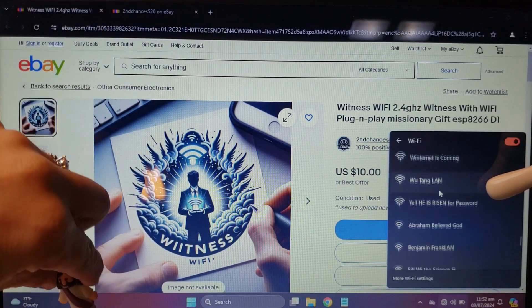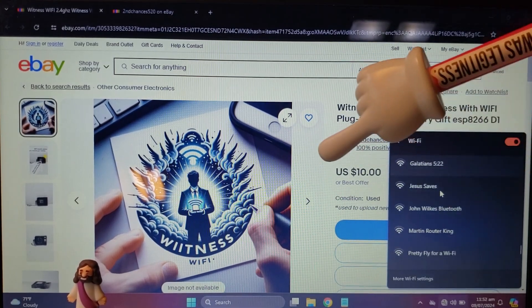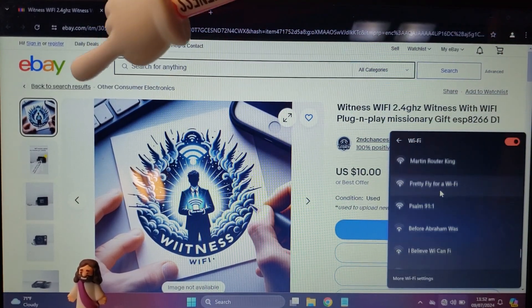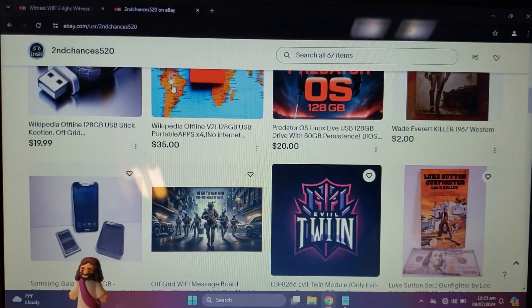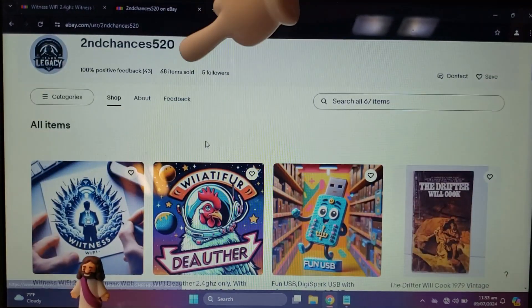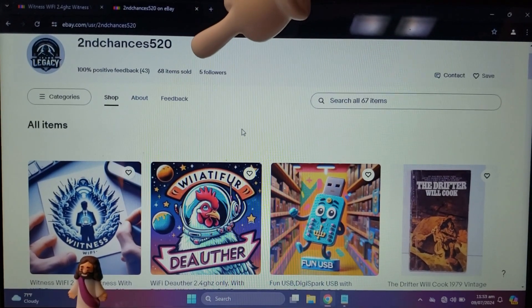About Team Legacy Products: all proceeds from this sale support the creation of more Christ-centered products. If you have a great idea, please contact me through the eBay app — we'd love to hear your ideas. If you enjoyed today's video, show me by gently pressing that like button, and if you'd like to join the family, punch that subscribe button like a boss. Thanks!